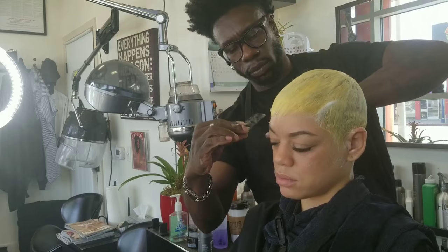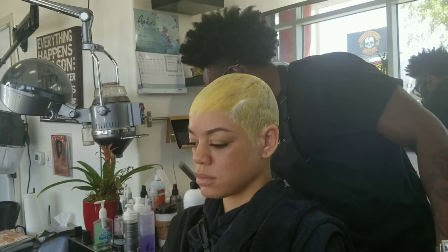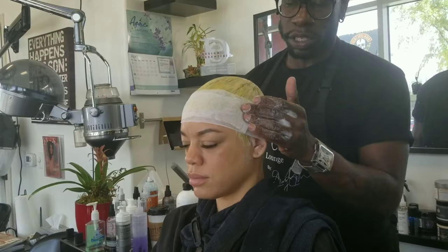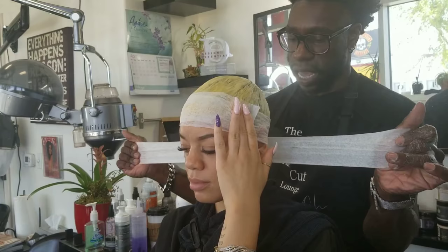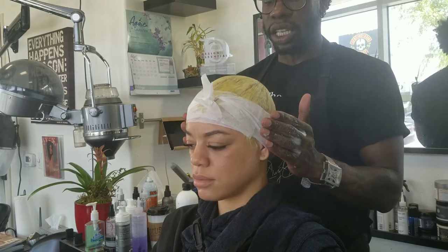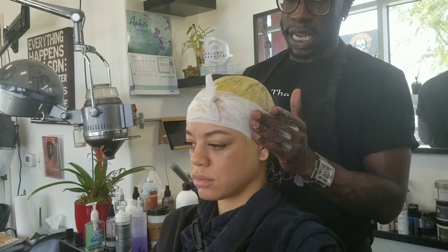So after this, we're going to apply some wrap strips. These will help to secure our mold. And then after this, we're going to let Jasmine sit under the dryer for about 45 minutes to an hour. The time usually depends on the length and density of the hair, which in this case she has medium to thick density and is very short, so it shouldn't take too long.